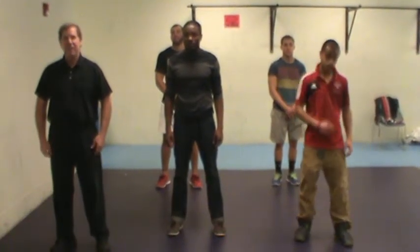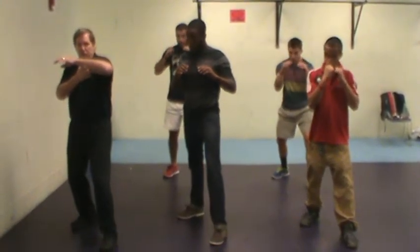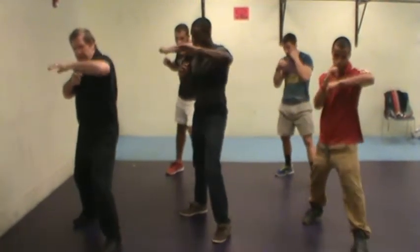So this time we're going to look at the elbow strike. Let's get into our posture. Now if we use the front elbow, that would be smashing against the person. We just literally recoil it in and then snap it out like that.